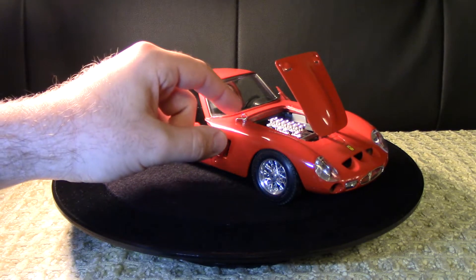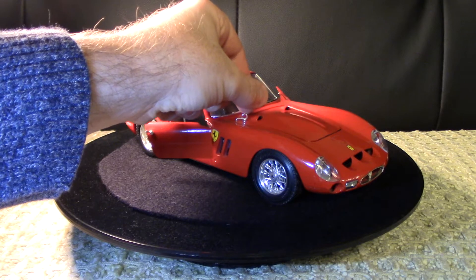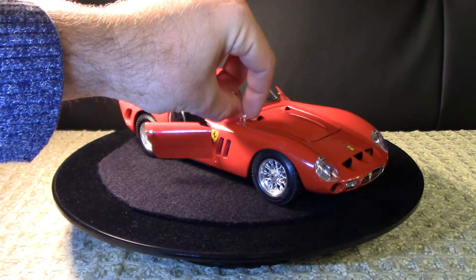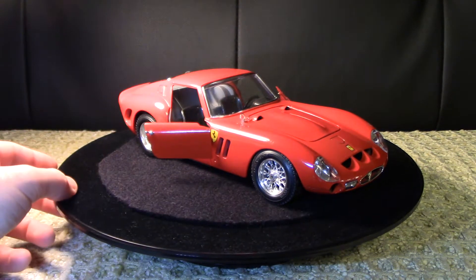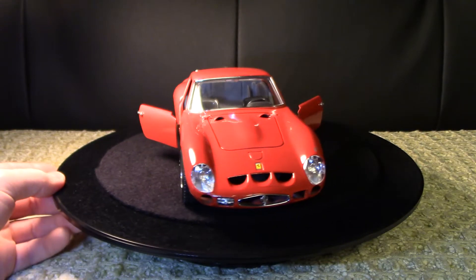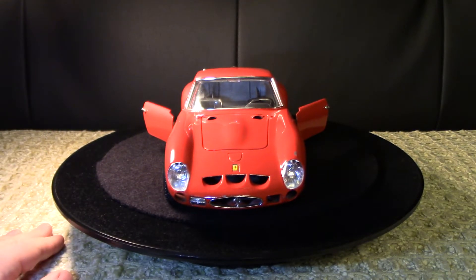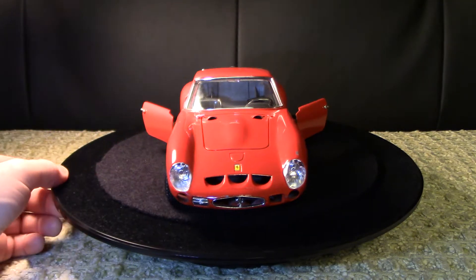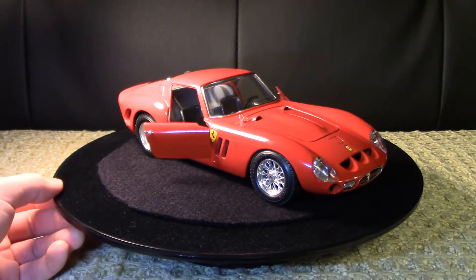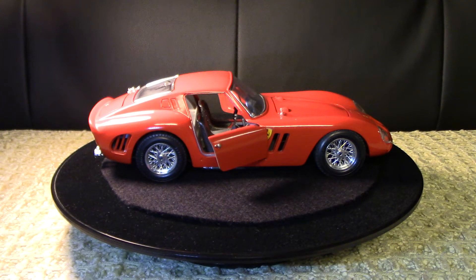This piece right here is a fastener for the engine cover. You can swing it over and it locks into a little hole here. There is supposed to be one on the other side, but somewhere along its life that one has gone missing. It has such a nice look about it - that bulge there in the hood is beautiful.